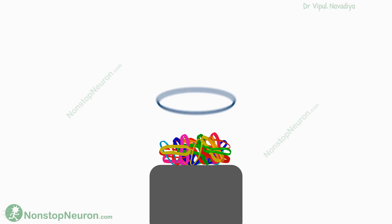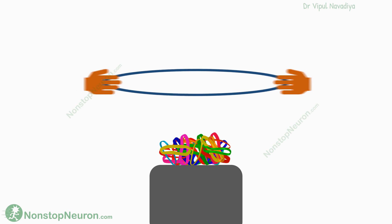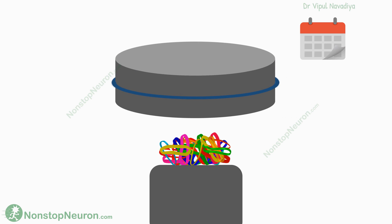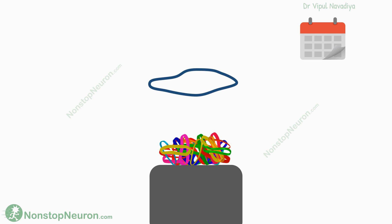We all have experienced that when we stretch a new, tight rubber band, it shows more tension. But if it's kept stretched for a few days, it gets loose and then does not show the same tension. Something similar happens with our blood vessels, too.